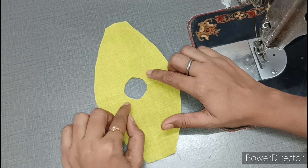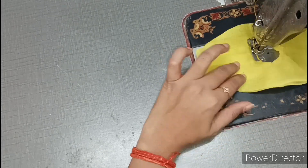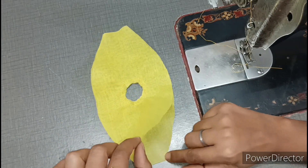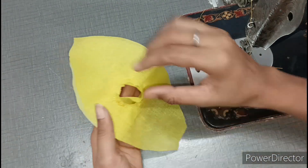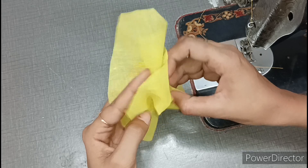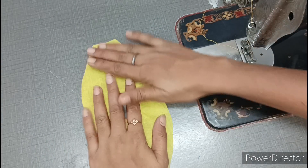We will put the cloth on the four sides so the dress doesn't look bad. Then we adjust the cloth as placed on the left side. We will remove it from the back very easily. Now you can see, friends — after cutting it, we have the neck cut done. It has a very good finishing and will come out nicely.